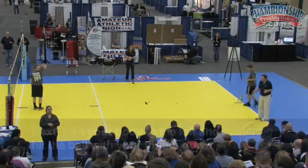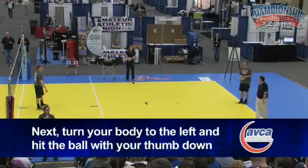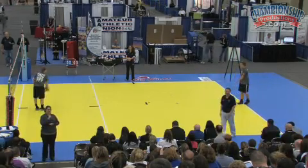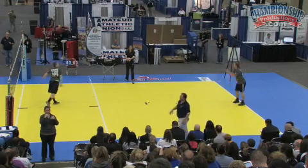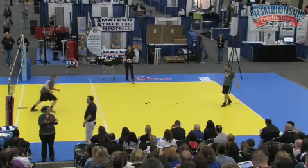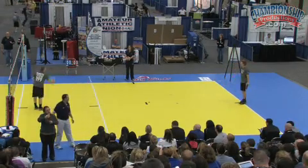Now I want you to turn slightly — not as exaggerated — to your left, thumb down, hit it to his chest. This is a really tough skill for young players. You don't want it to be too far this way; you just want to turn that ball a little bit. You gotta explain to them they don't have to hit hard. If they're facing this way and can hit that way, the defense won't be there.